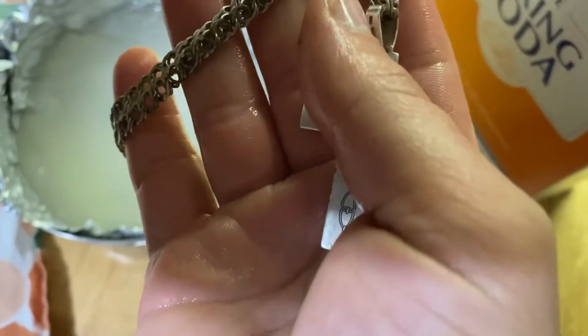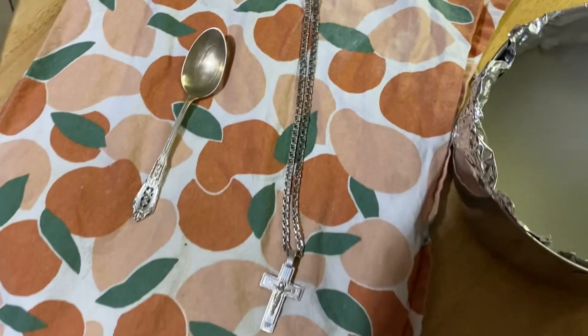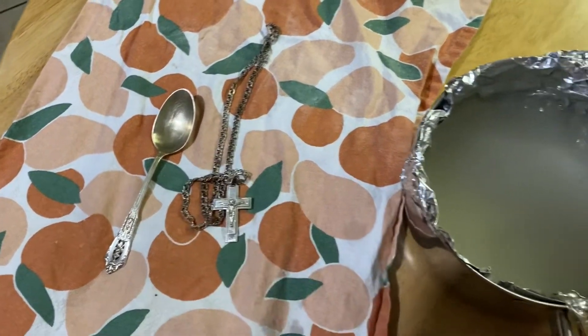The chain looks better in some areas too. I'll pull that out and dry them off, then get them under the light where we started so we can see how it did.